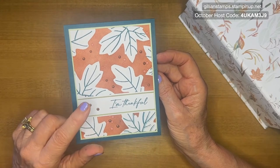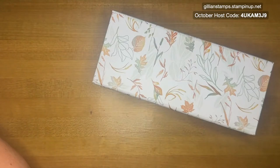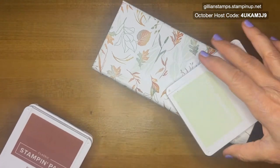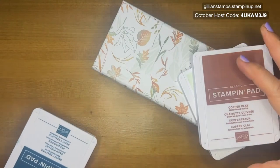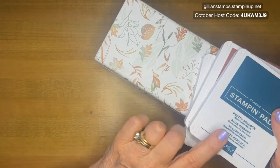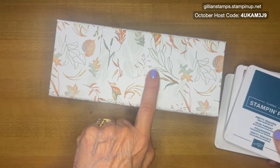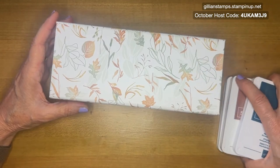I'm going to do a different color variation today. I looked at the colors in here and I thought soft seafoam — which is pretty close to the green — and then copper clay, which matches perfectly. I think pecan pie goes also, but I'm going to use copper clay. And then pretty peacock. I looked at Lost Lagoon but it didn't quite go. So these three colors go really nicely together. Those are the three colors I'm going to use today.